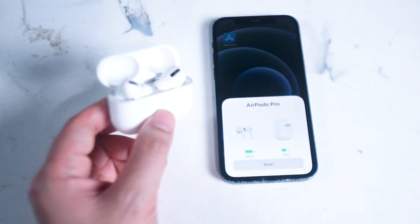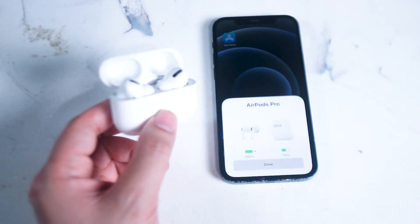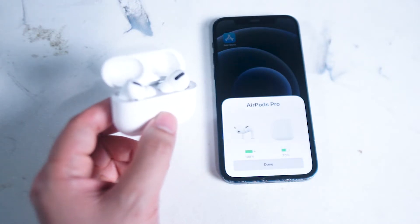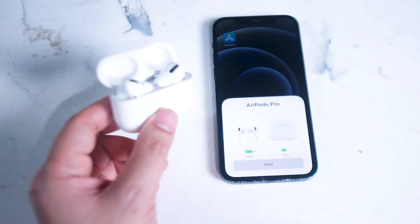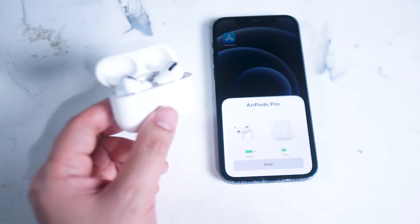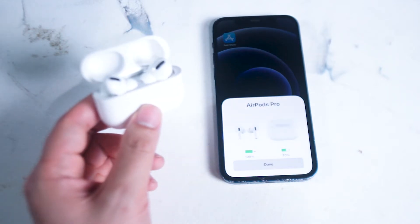That widget displays the battery readout and several other features of the AirPods, and it isn't available for Android when you simply pair the AirPod Pros to your Android device. However in this video we'll be taking a look at a workaround that allows you to have this widget or at least some of the features of it on your Android device. If you like this kind of content leave a message down below, don't forget to subscribe, and thanks for watching.